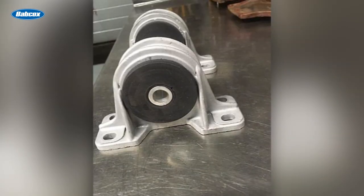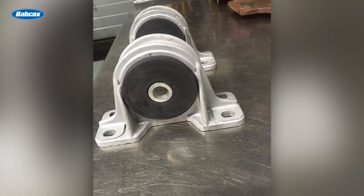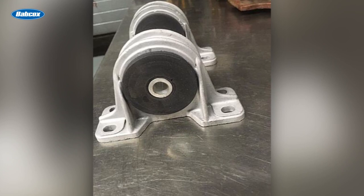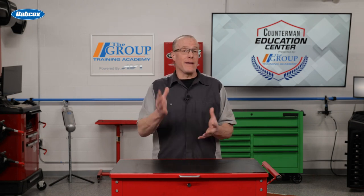To finish things off, polyurethane drivetrain mounts mean less power is absorbed by flexible rubber and more power is transferred to the wheels. Whether your customer is increasing power or making suspension modifications, drivetrain upgrades will be next in line.